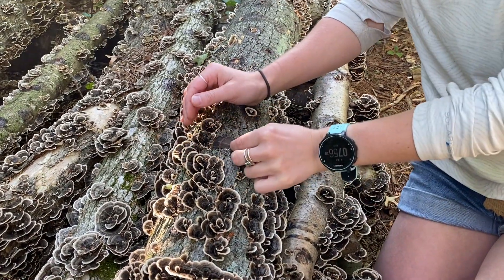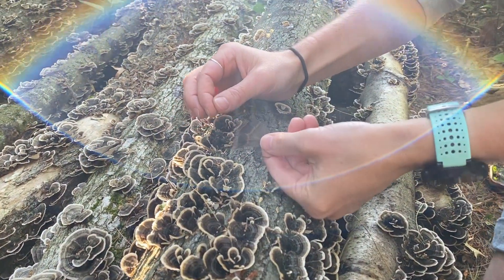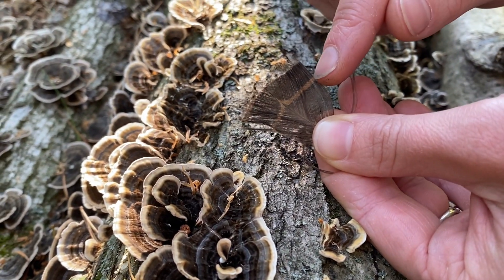The turkey tail mushroom is so named because of its similar appearance to a turkey tail feather. As you can see, both the mushroom and the feather have a nice crescent shape and have unique bands of color.